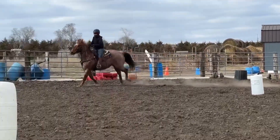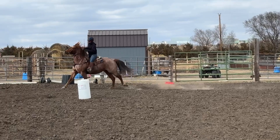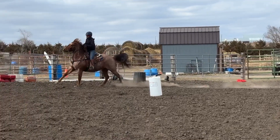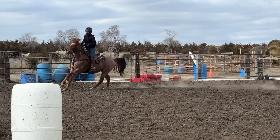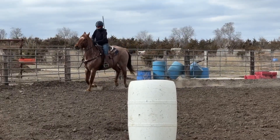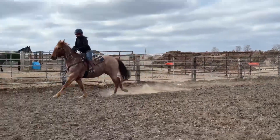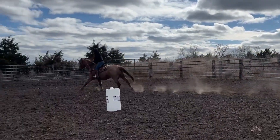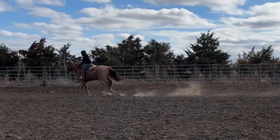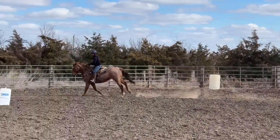Again he tries to swap back to the right lead before he completely changes over to the left. Let's watch it in slow motion — he's just throwing out answers trying to find his balance, because he's looking to be physically comfortable in his own body. It doesn't feel good to them to cross-fire and be unbalanced, and that's one of the reasons we get such erratic behavior in barrel horses. As soon as he gets correct, look at how much more even his cadence gets — he collects and slows down and gets quiet in his mind and body.